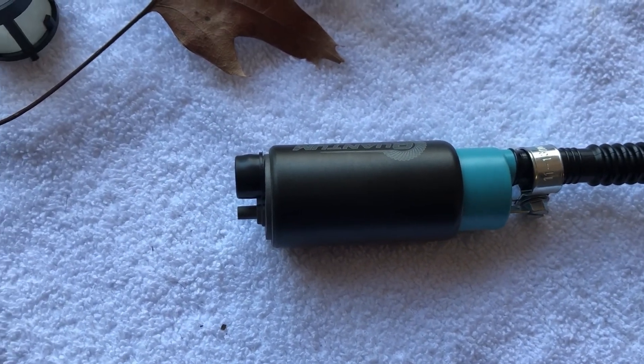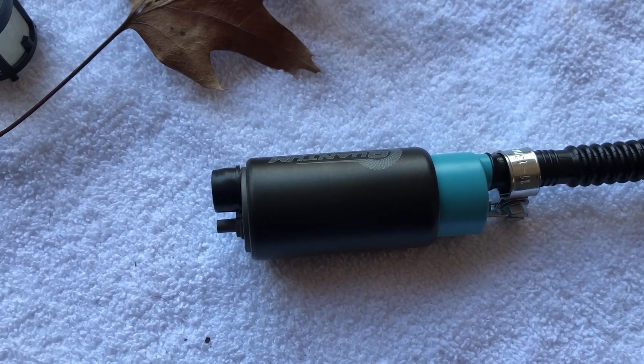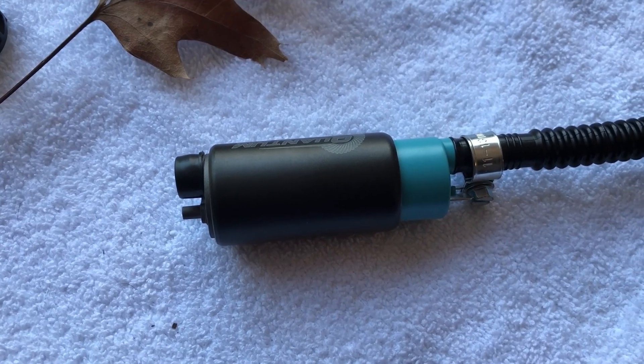With the new pump, one thing you want to make sure is that you take the cap off the bottom before putting the screen back on. It should be obvious, but it's not real apparent when you're just looking at it.